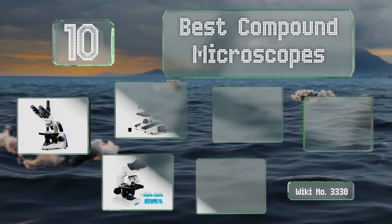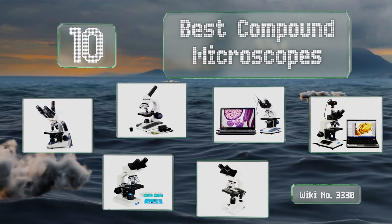EasyVid presents the 10 best compound microscopes. Let's get started with the list.